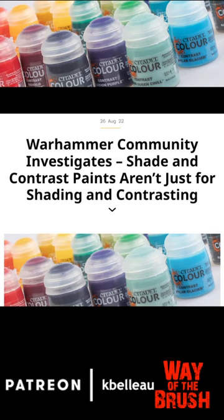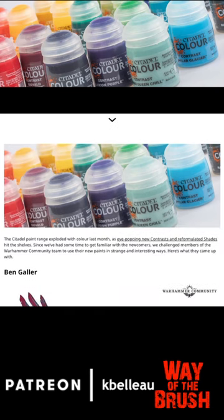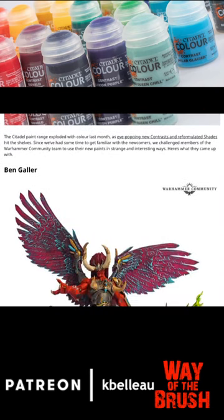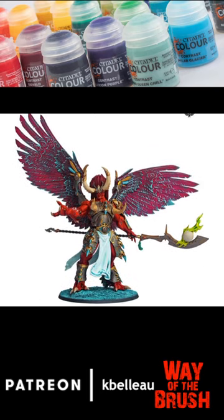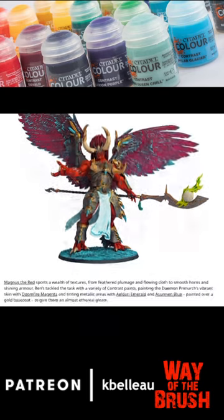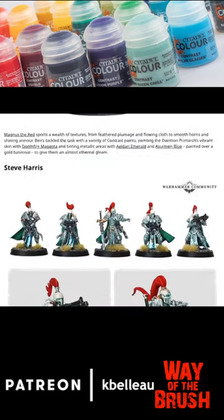Warhammer Community investigates that Shade and Contrast paints aren't just for shading and contrasting as the name would suggest. Having a look at paint jobs using Contrast paint — the exercise was just to use Contrast paint in the paint job. These are fabulous paint jobs. Check this article out if you're looking for some inspiration and to see what just Contrast paint can do for you.